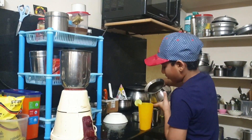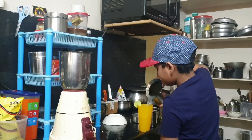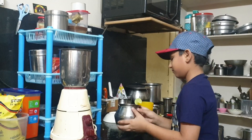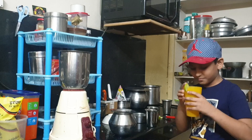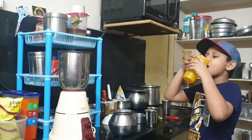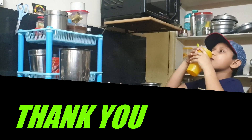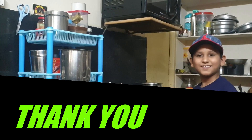Now take the lemonade and pour it in the glass. Enjoy the lemonade. It's tasty!